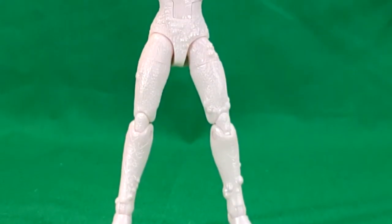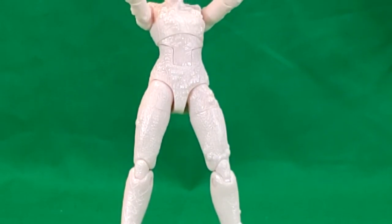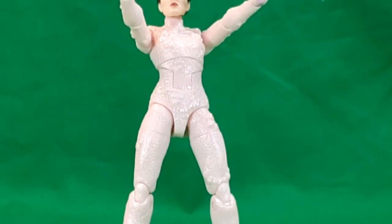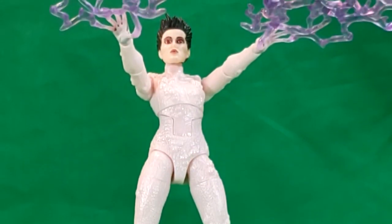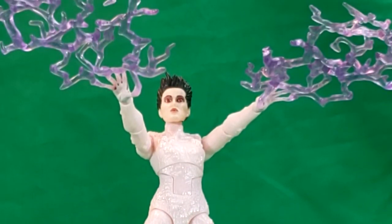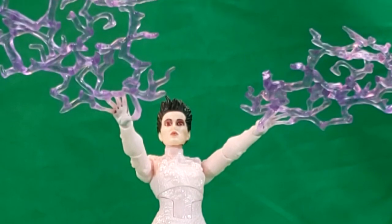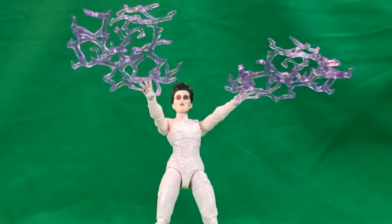So anyway guys, there you have it — the 2020 Hasbro release of the Ghostbusters Plasma Series figures. This has been Gozer. Stay tuned Thursday when we go over the terror dog, Vince Clortho. I've been Shannon. This has been Come Again TV, the only place on YouTube where all geek culture collides. Take care, geeks.